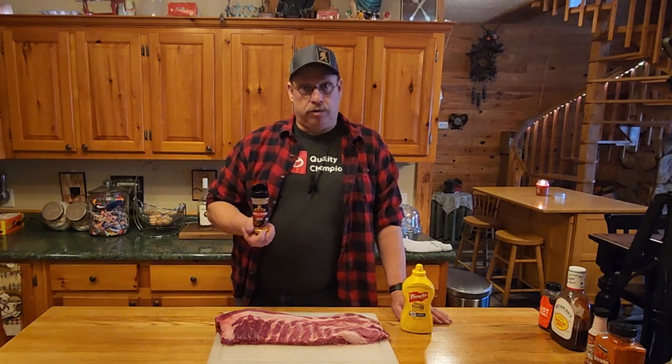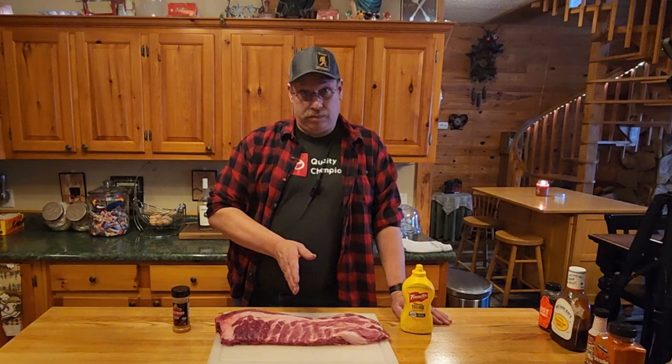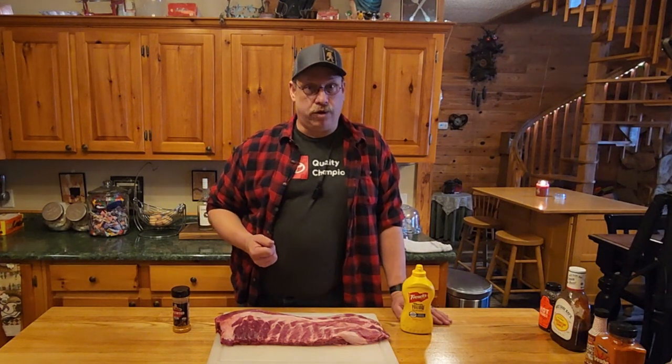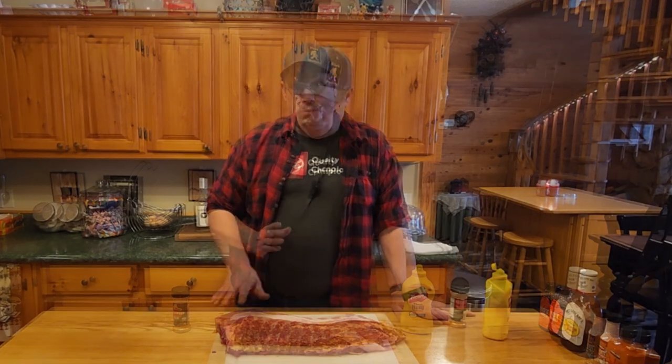The mustard will give the apple rub something to bite onto so we can add the flavor and get it going. Now we're going to make half of these ribs hot and the other half just a plain smoke flavor, because while I like my food a little spicy, not everyone in the household wants to be on fire. So we'll prep this in a simple, flavorful way, and later you'll see how to kick up the heat on half.